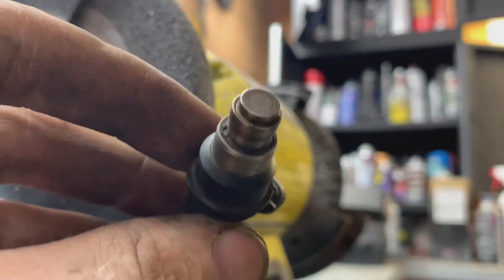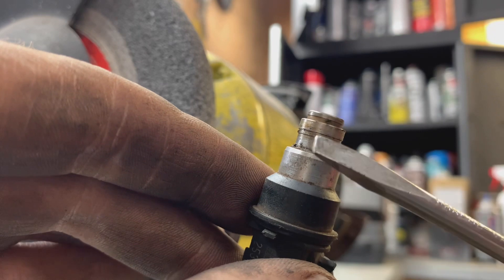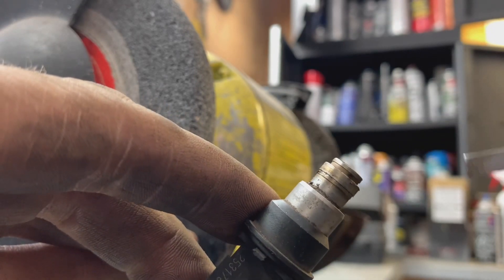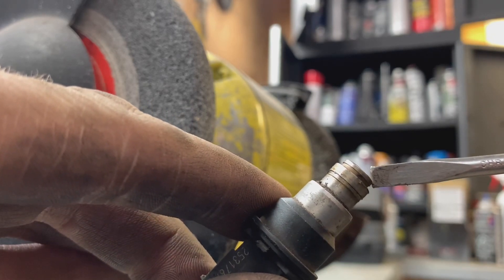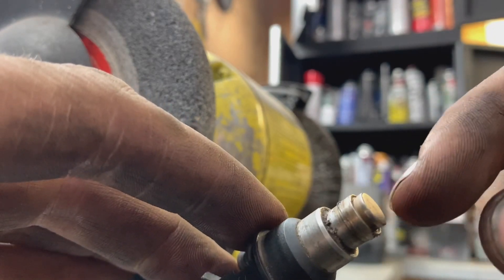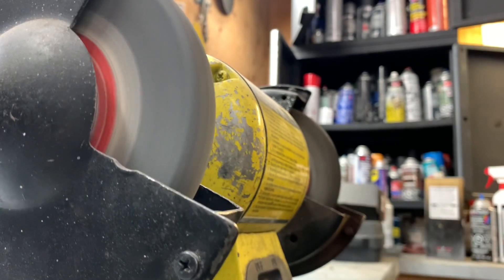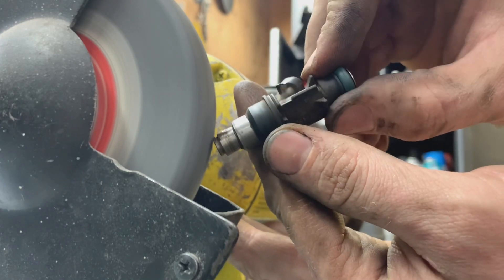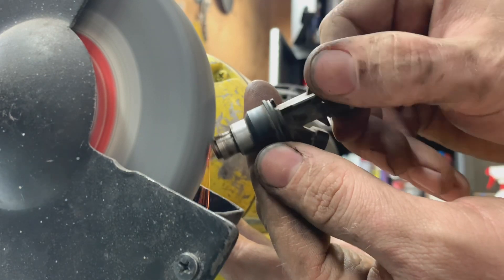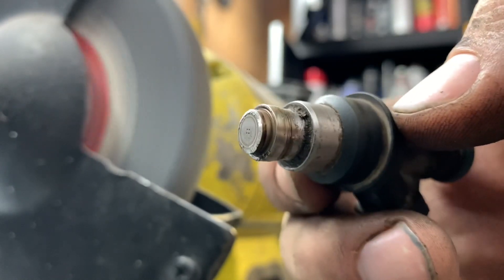Here we have our injector with the o-ring and alignment cone thing out of the way. Now we can see what we've got to do. This cap here is fusion welded on — you can see where the ridge is right there. So what we're going to have to do is put the injector up against the grinder wheel at about a 45-degree angle and move the injector around in a circle until we've ground away enough that the cap will actually fly off. Here we can see the pattern that we're starting to get a good idea of.